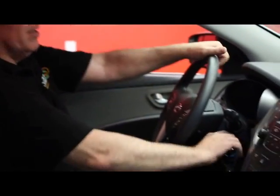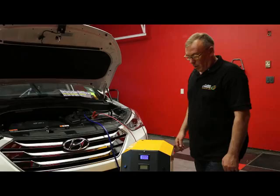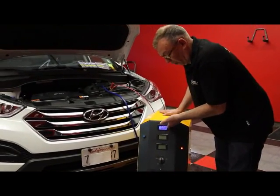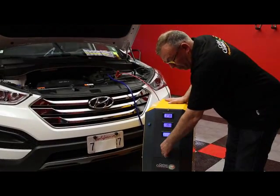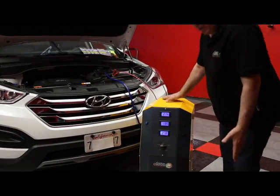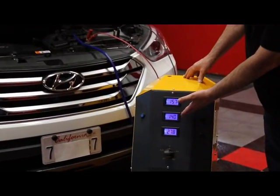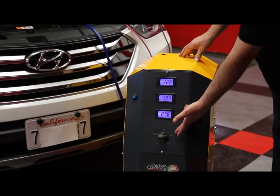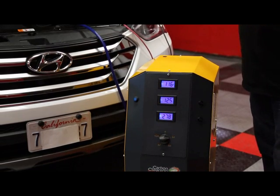We then place the tube into the air intake. You get into your car and start the engine. We then turn on the machine, which is already on. We move it down to 30 minutes — very simple. The amps, the voltage, and the temperature of the machine. Put it on 30 minutes and the work is done.